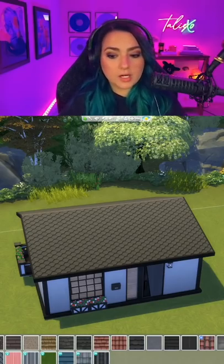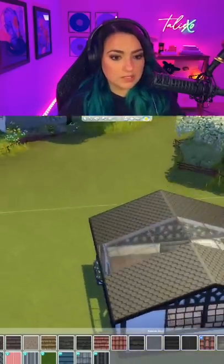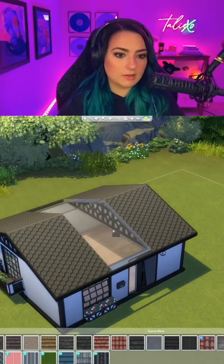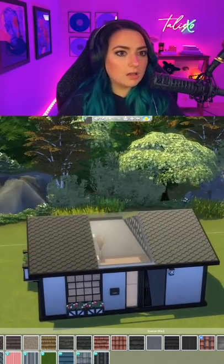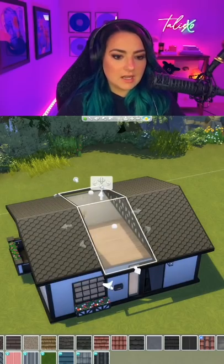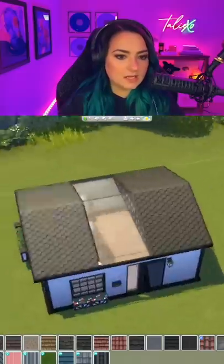Now we're going to grab whatever sheet of glass roof we want and add that in. It might take some finessing — you might decide you like a different one better. You could go all glass, pull these ends in, and then it sits there just like a skylight looking down into the room.